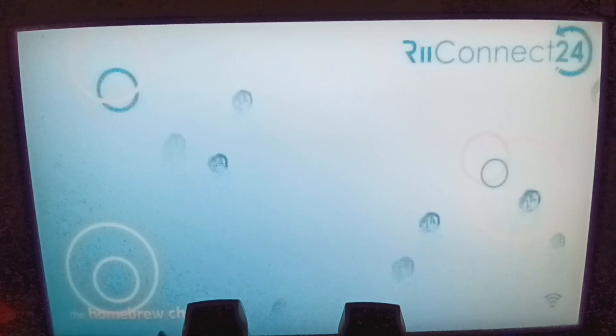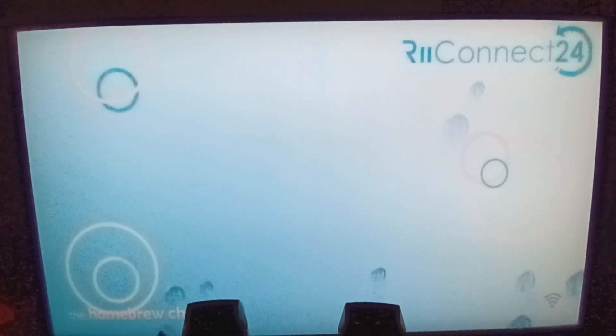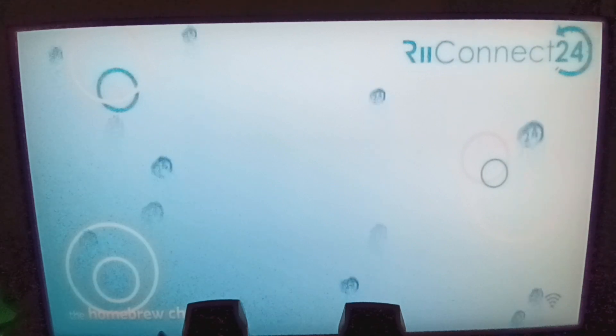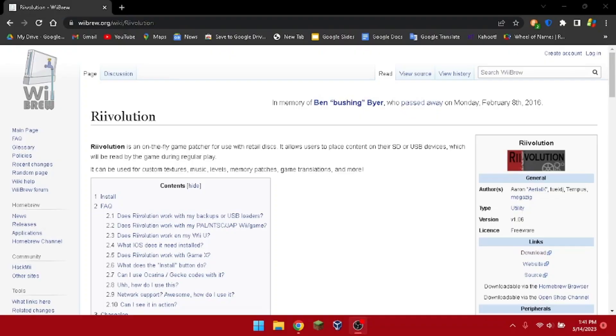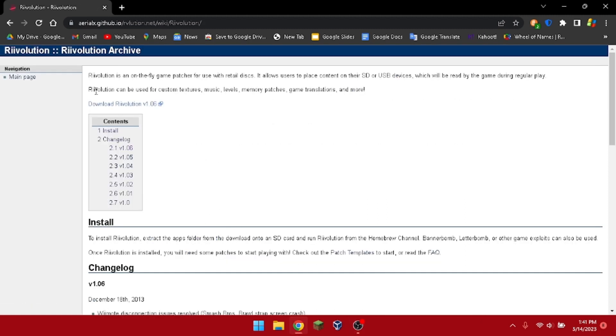First, take out your SD card from your Wii and put it into your PC. Once your SD card is plugged into your computer, go to the website — link in the description — press download.